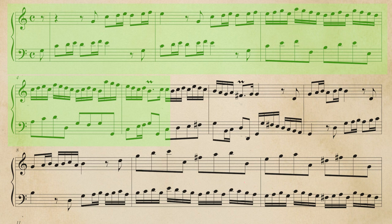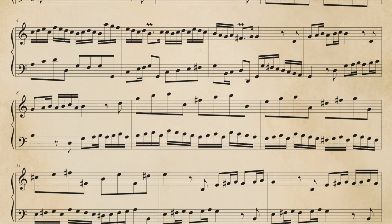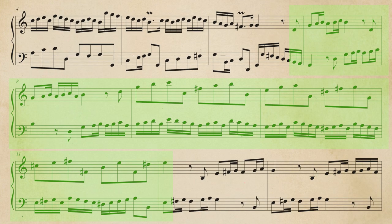The phrase one is the same as the video I've published recently — you'll find the link in the description. After that, a modulation to G major helps us to modulate to the fifth degree. Then, the phrase one in G major, but inverting the right and the left hand. This part finishes with a cadence to E minor.